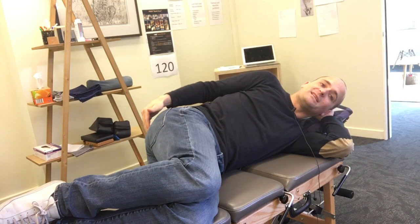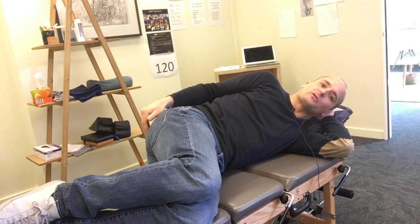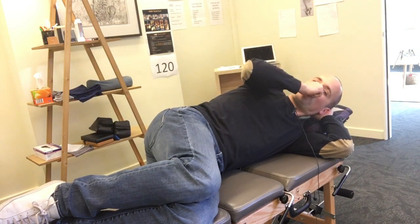This is the new glute max exercise that we're going to start giving to patients. This is better because it decreases activation of the piriformis muscle. So we're always trying to do things a little bit better.